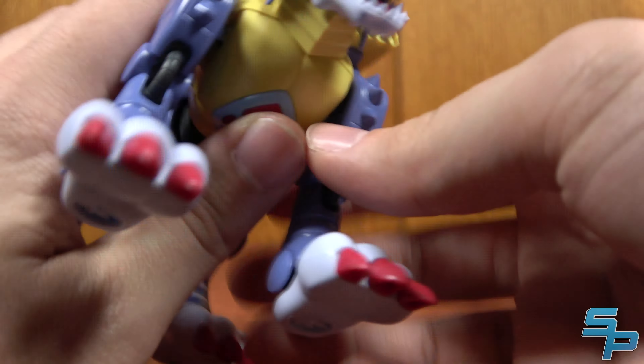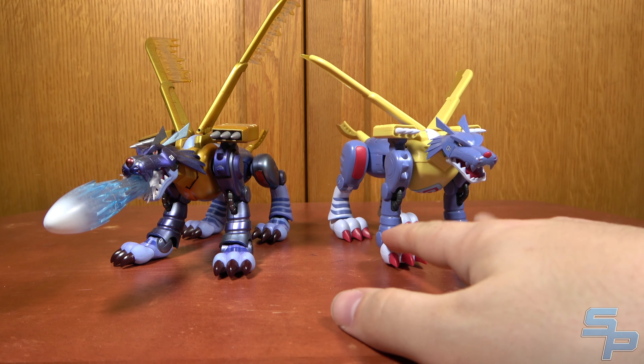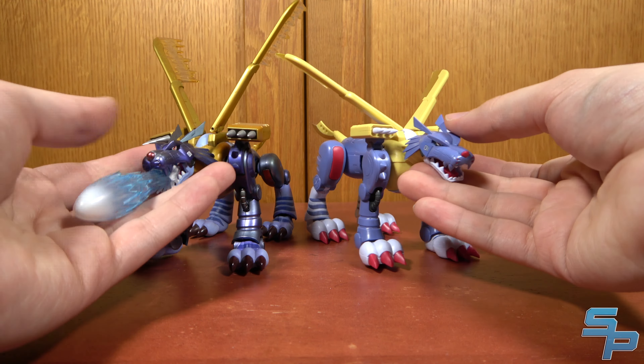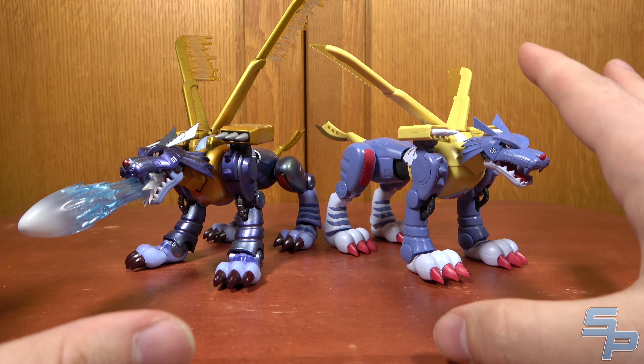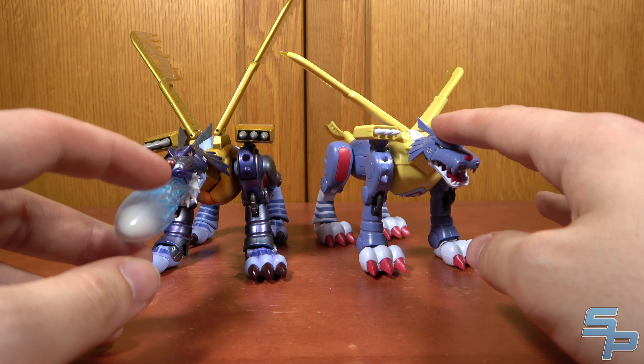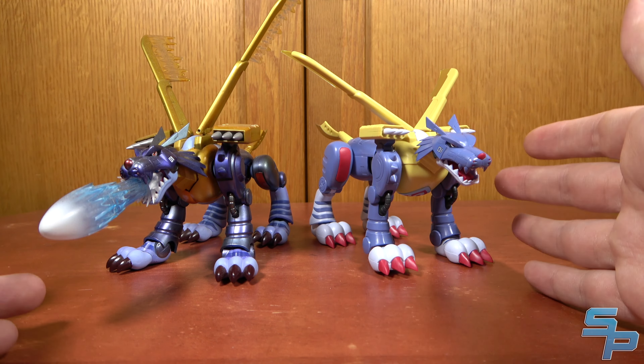Let's do some comparisons. Here is the Figurized Standard Metal Garurumon with the SH Figuarts Metal Garurumon. They're kind of similar in a lot of ways. The SH Figuarts one is more of the video game style; it has cool effect parts too, which I do wish this guy had a little bit more of. But you can see they're similar in proportion — this one's a lot more color accurate to what we'd expect from the anime. They're about the same size, so unlike the WarGreymon, who was much bigger than the SH Figuarts, this one's closer in size.